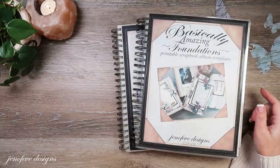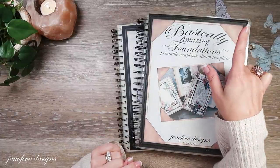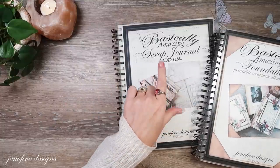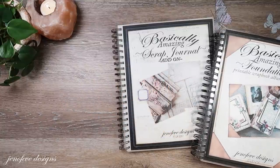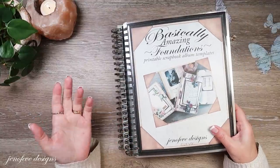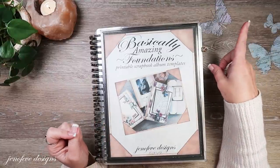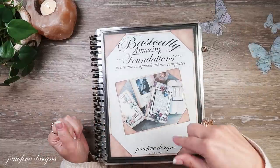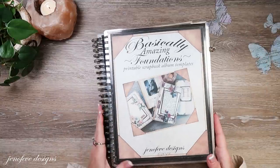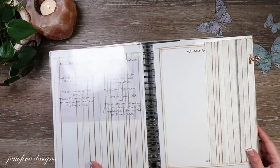I have a separate video on the elastic accordion binding as well, which I made when I first released the scrap journal add-on. I also have a playlist of my favorite bindings — I'll link that playlist up in the cards and down below. So here's what we're going to need: just two things printed out.